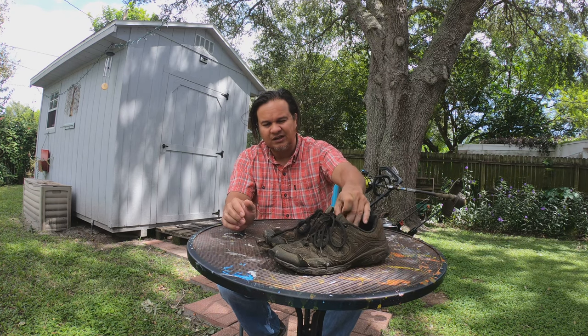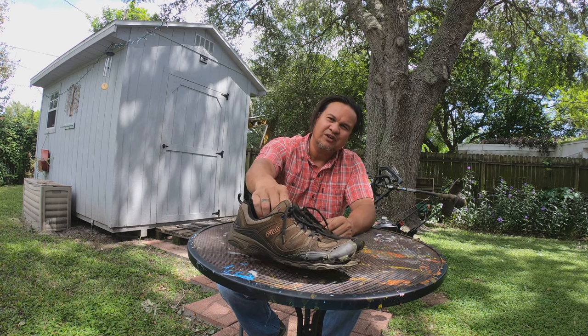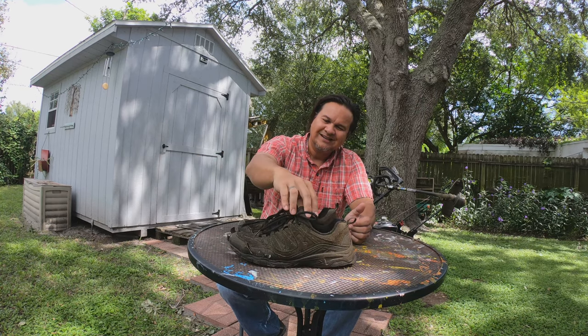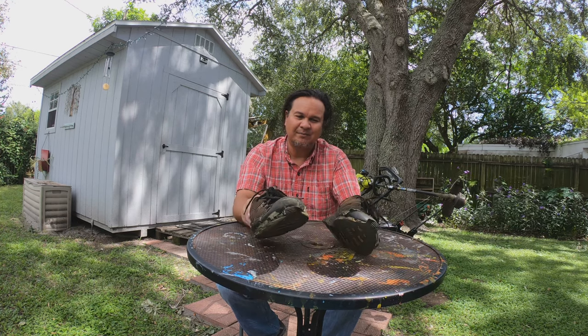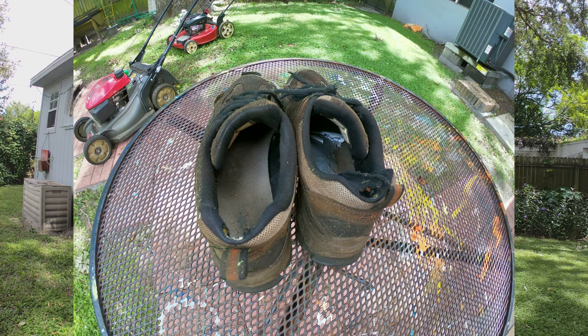You can imagine what they looked like when they first started — they were brown. I picked brown because I figured it wouldn't show the dirt or grass stains as bad as a white or colored pair. I got these at Costco for like 25 bucks. They kind of did the job, but you can see the front rubber and the sole are coming off, so it's time to get a new pair.